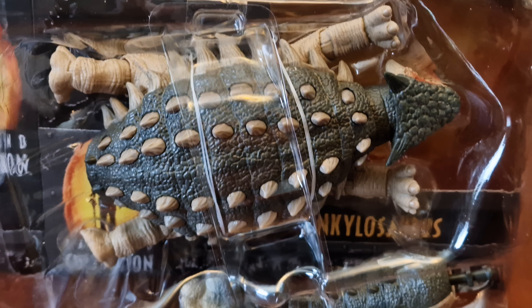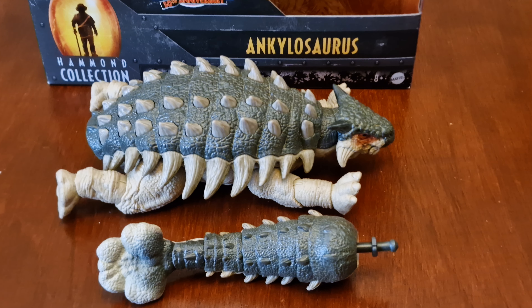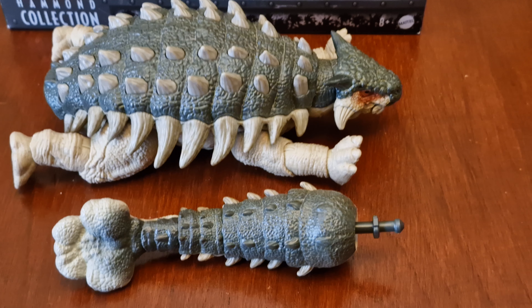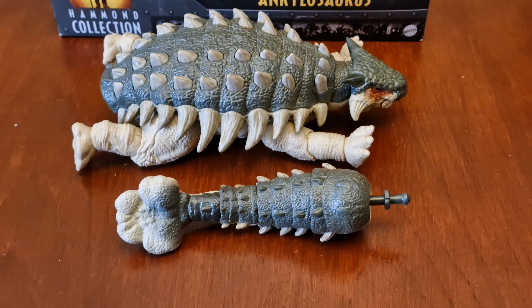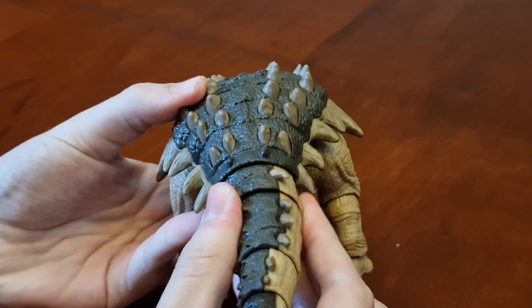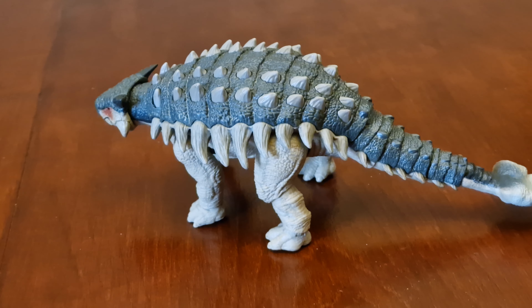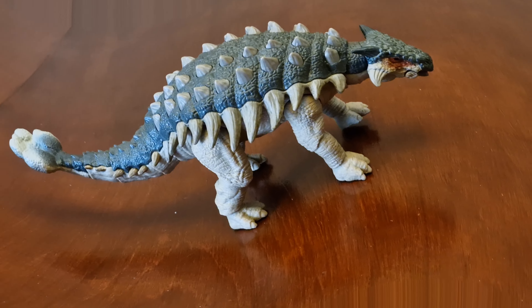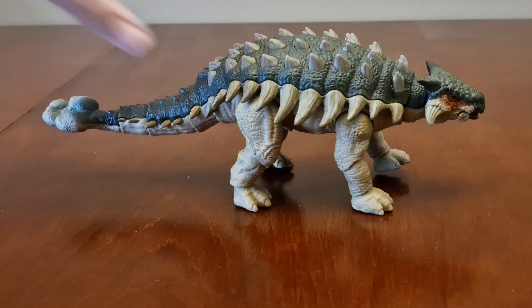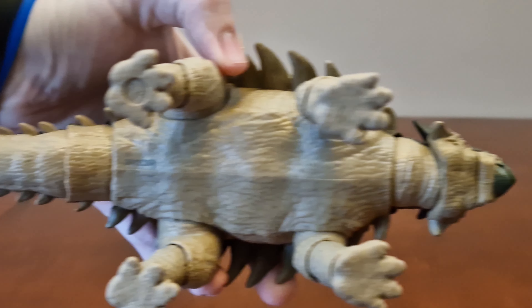And let's take him out of the box. Here's the packaging — there are two parts where he fits in the box. There's his tail, and there's the body. Let's fit his tail on him.